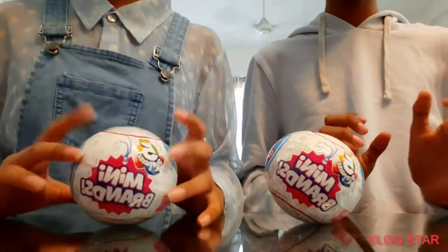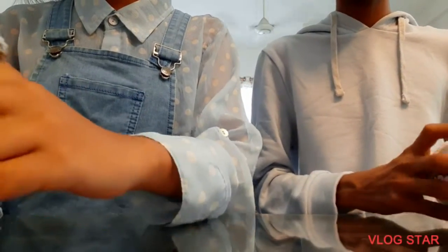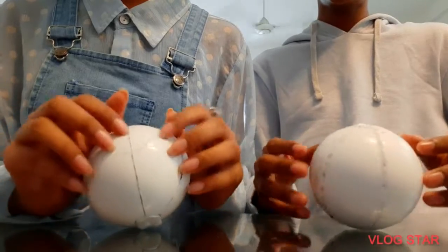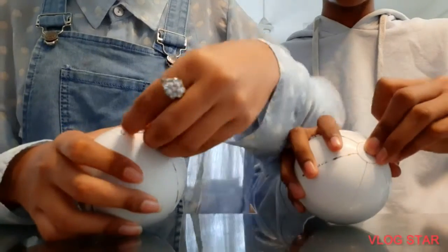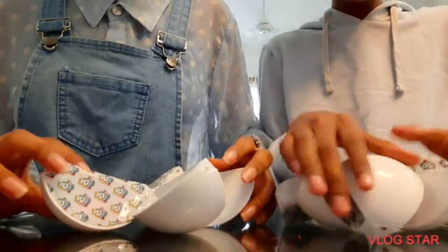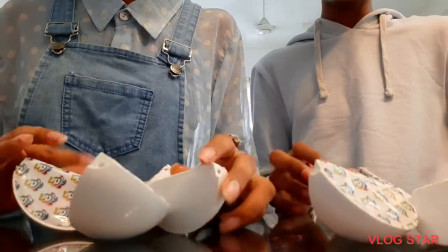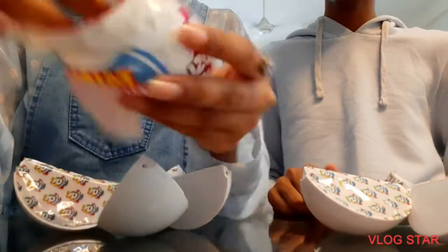So we unwrapped it - it's just a white ball, well orange, it's like orange. There's a police side, let's pull it up. Oh my god, they're like orange slices! They're so cool. Okay, this is like series one, right? So let's get started, shall we?